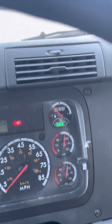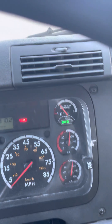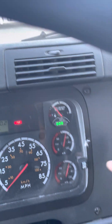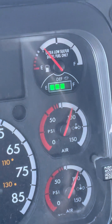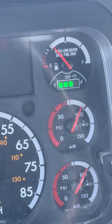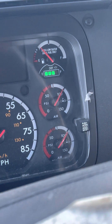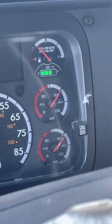En el momento que prendemos el camión, decimos: I am maximizing air pressure. My needle should not exceed 140 PSI. En el momento que prenden el camión, van a decir que están llenando los tanques — la aguja no debe de pasar más de 140. The only reason we turn on the truck is to maximize air pressure so that we be able to do our air brake inspection. This usually takes about 3 to 5 minutes.